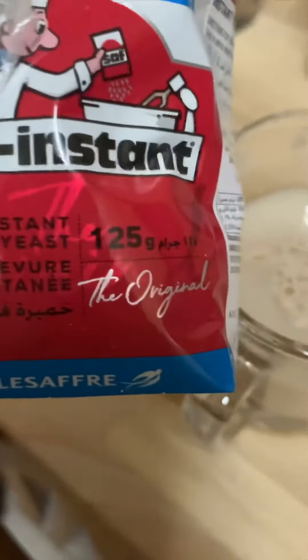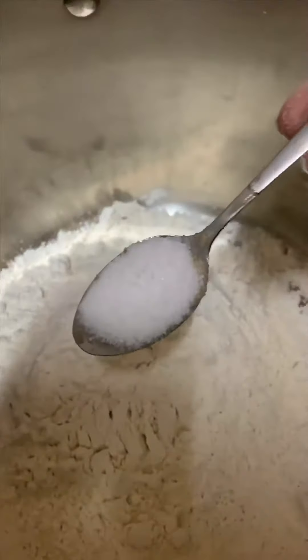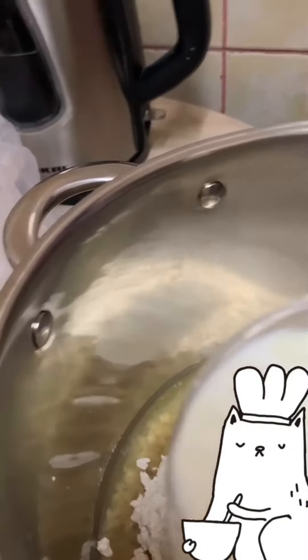1 teaspoon of yeast, put in warm water. 2 cups of flour, 1 teaspoon of salt, oil, 1 cup of fresh milk.